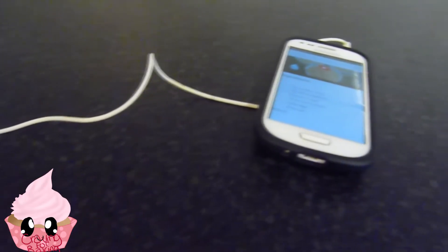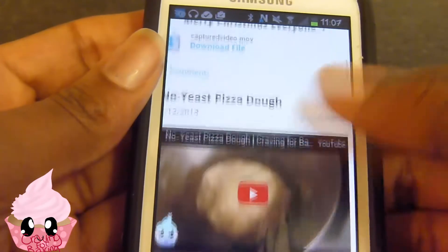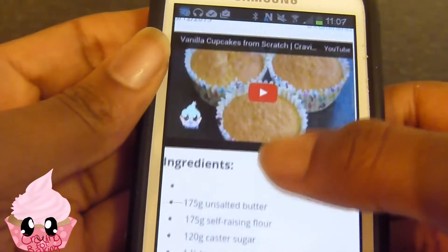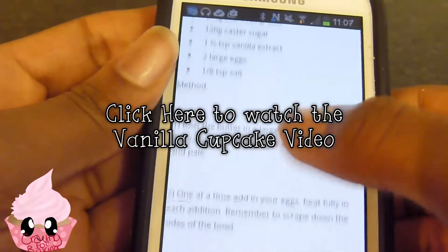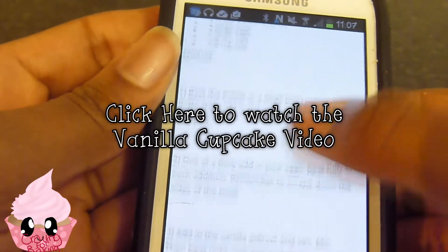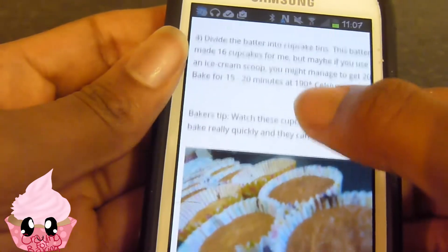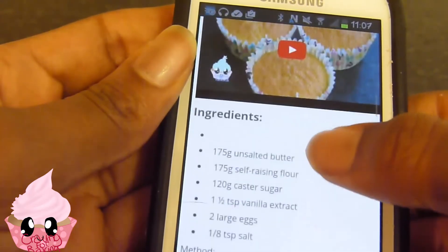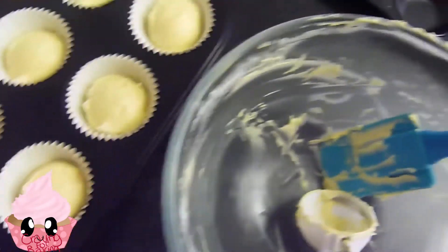Hey guys, welcome to Craving for Baking. Today I'm going to be showing you guys how to make this amazing simple buttercream recipe, but first it would be good if you guys had some cupcakes to make this with. Click here to watch the vanilla cupcake video, or any video in my cupcake playlist. I find that vanilla cupcakes are really good with this buttercream recipe.